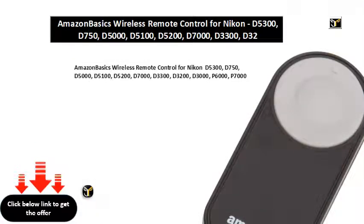Amazon Basics Wireless Remote Control for Nikon D5300, D750, D5000, D5100, D5200, D7000, D3300, D3200, D3000, P6000, P7000.